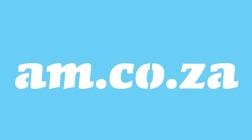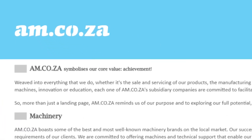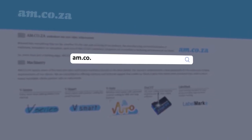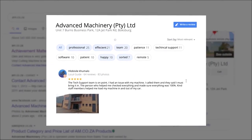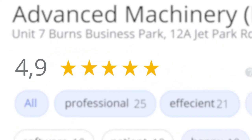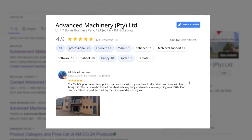At am.co.za we have always taken pride in our products and customer service. Our Google rating represents our commitment to providing our clients with the best support possible. We have officially achieved a rating of 4.9 stars and an astounding 699 reviews for our Jet Park branch in Johannesburg at the end of 2020.